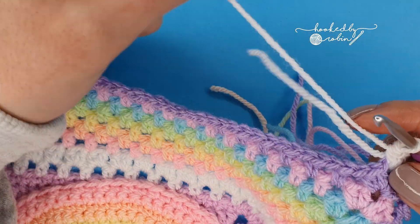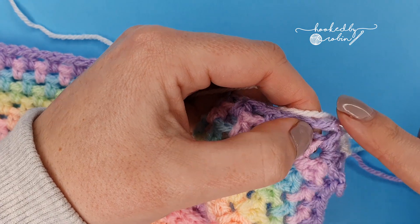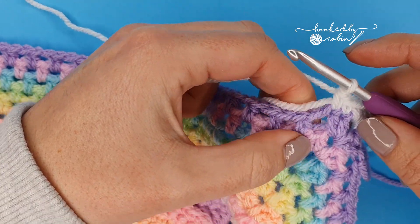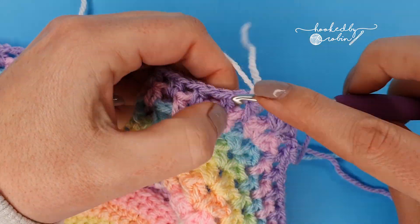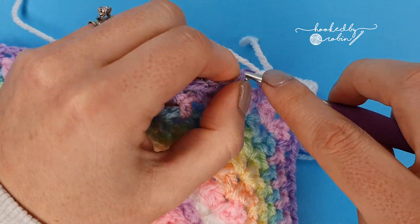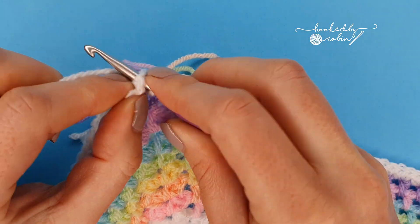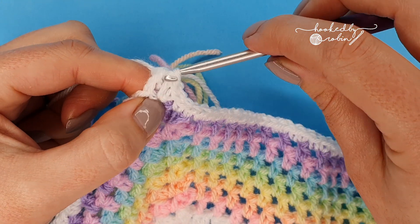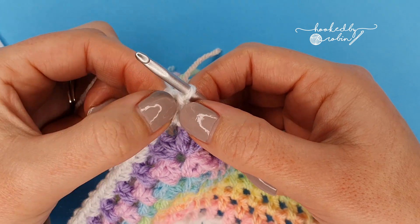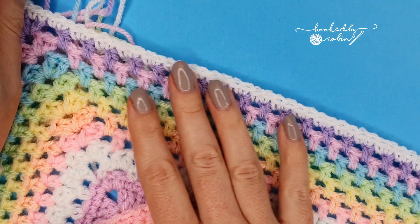In the corners place two single crochet, chain two, two single crochet — go all the way around. Don't forget to place your single crochet into the chain one spaces as well. To end the row, slip stitch to your very first chain which counted as your first single crochet, slip stitch into the next stitch, and then slip stitch into the chain two corner space itself.